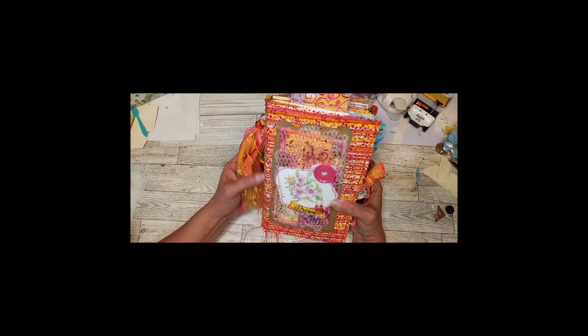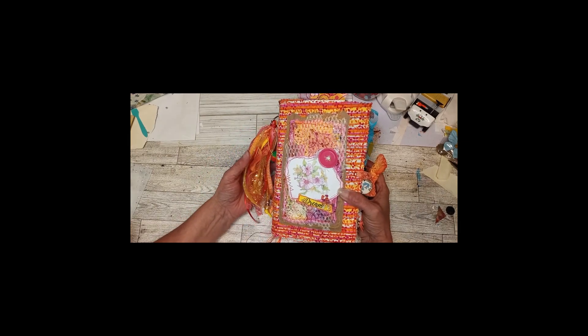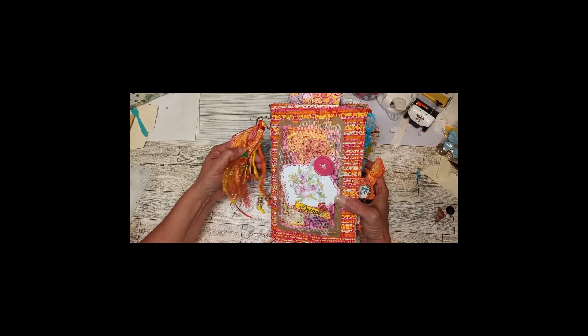Hi everyone! This is Christy with Crafted by Christy. I wanted to show you my newest journal.